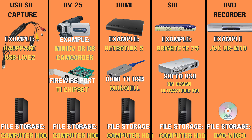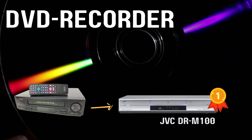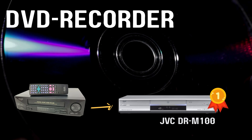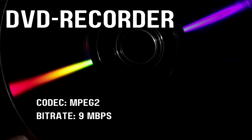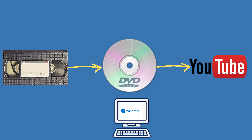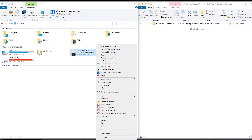Next up are DVD recorders — standalone decks that have been around a long time and burn video straight to a DVD. The nice thing is convenience: after you're done, you can pop that finished disc into any DVD or Blu-ray player and watch it right away. The trade-off is that it uses MPEG-2 at a relatively low bitrate, so there's some compression and block artifacts. And if you want to share on YouTube or edit on your computer, you'll need an extra step to rip the DVD back to a file.